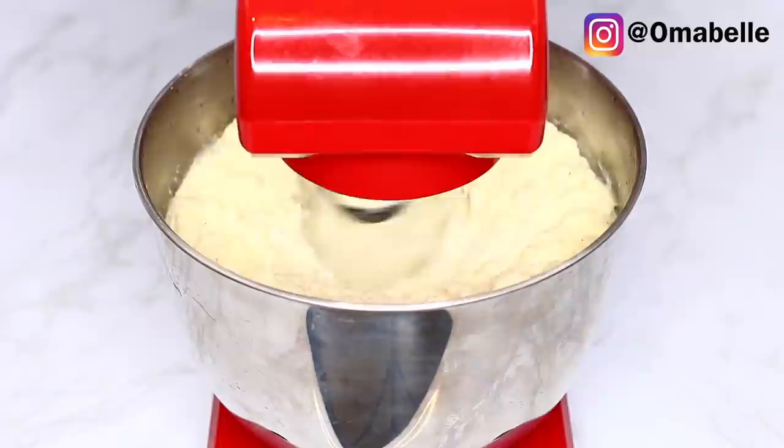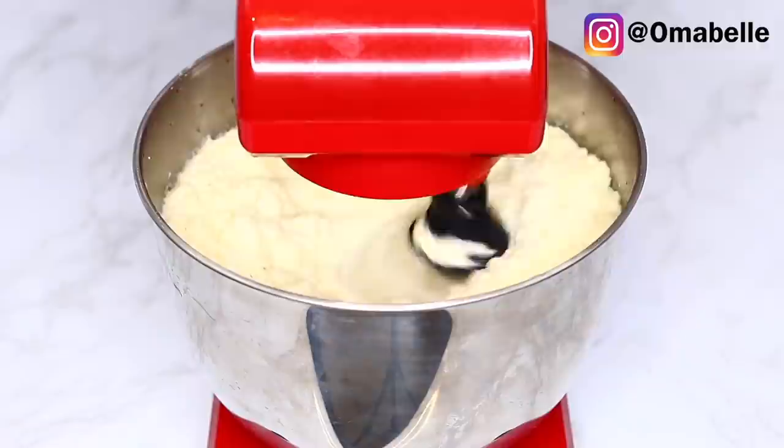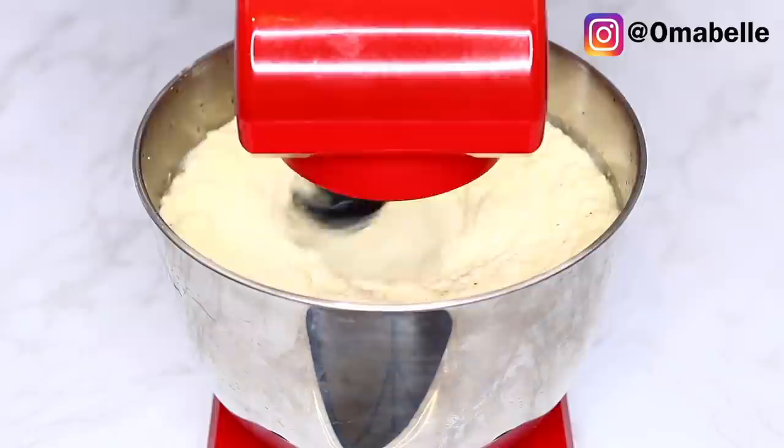Once you're done whisking there's nothing much to it. I remember back in the day when I used to buy the powdered mashed potato, but it just doesn't have that natural fresh taste. Ever since I discovered how to make my mashed potatoes like this, it's been so smooth and creamy.